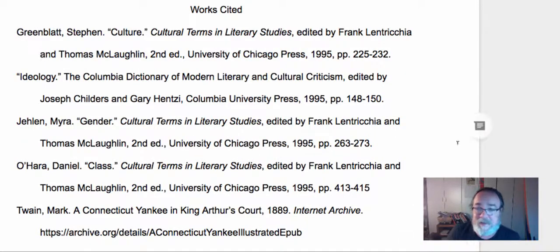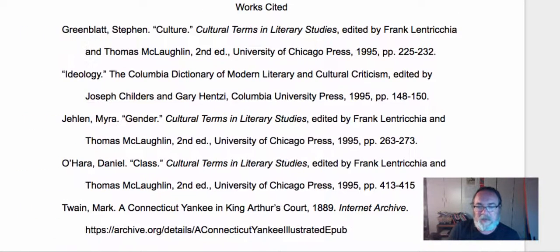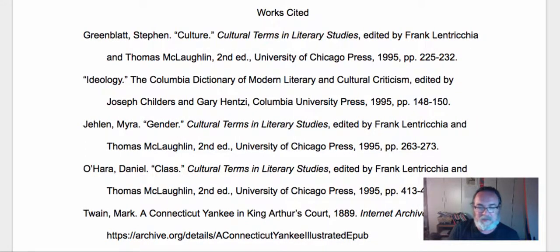While I've made it easy for you in that you can just copy and paste, you do need to format things correctly. Make sure what you have looks like it's supposed to look. Let me slide it over so you can see it's centered on the page like it's supposed to be. Your works cited should only include the text that you actually talked about. This should take you five or ten minutes, but make sure yours looks exactly like this.